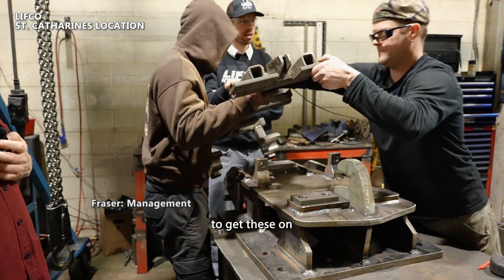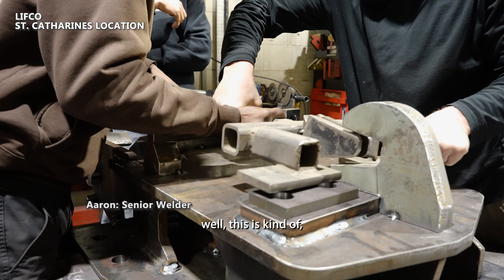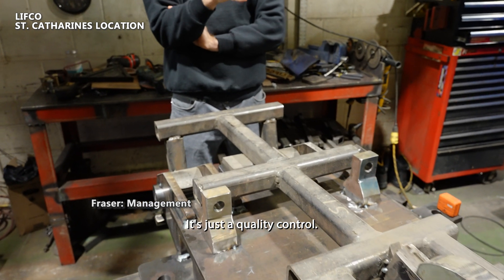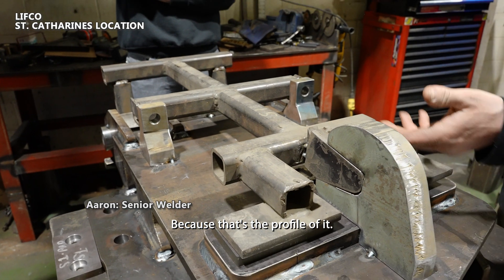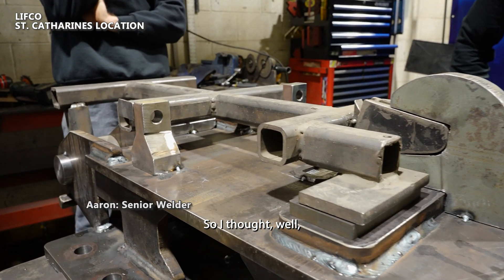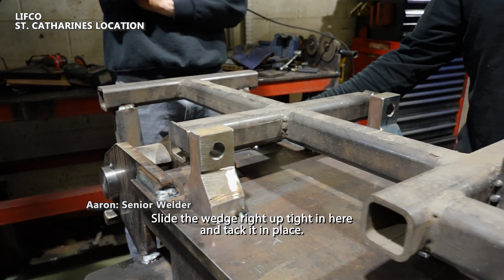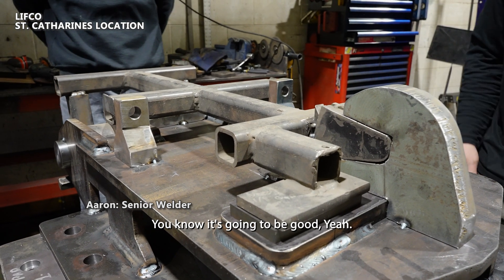We used this jig as a go/no-go checker jig. This time we actually used it to fit the wedge piece on, because that's the profile of it — it's tricky to give a dimension to check that. Instead of putting these on last, you hook it onto the pin, once the pin is in, slide the wedge right up tight into here, and tack it in place — and you know it's going to fit.